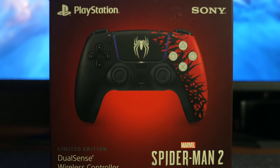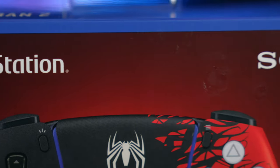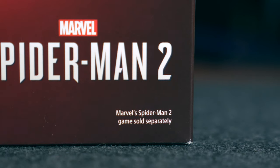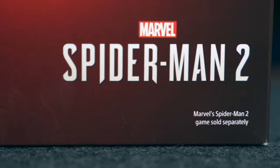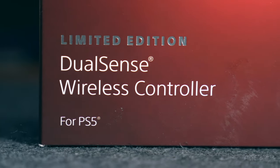We have the controller pictured right in the center as we are used to. The PlayStation and Sony logo with the blue band running across the top, and in the bottom right we have the Marvel Spider-Man 2 logo, and in the bottom left we have the limited edition DualSense wireless controller for PlayStation 5.